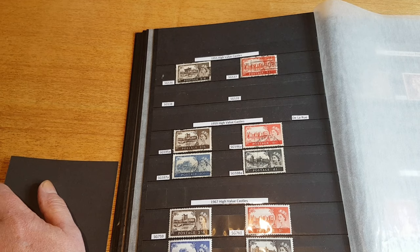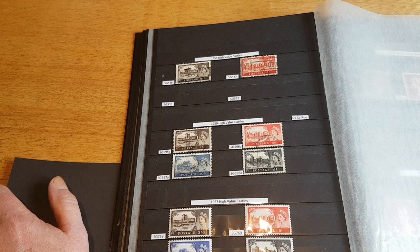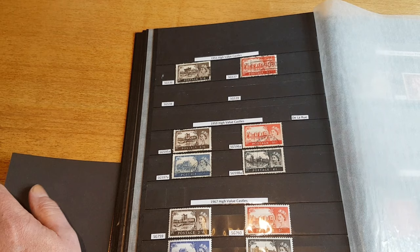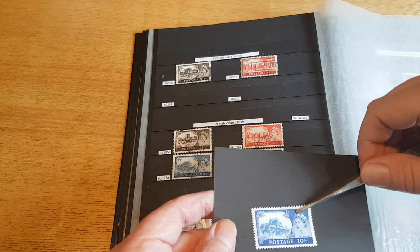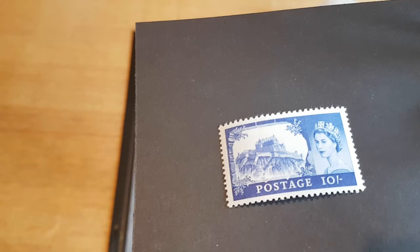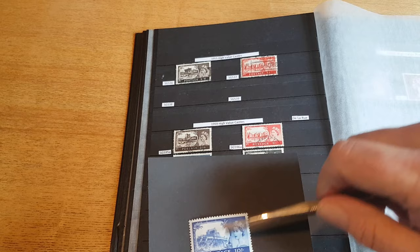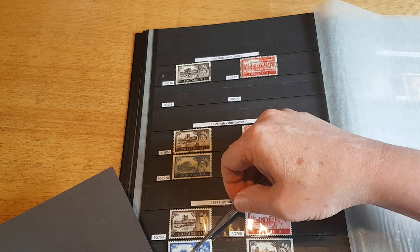I've actually lent my Stanley Gibbons Great Britain and Commonwealth album to somebody and won't get it back until tomorrow, so I've not been able to check the printers because they don't list them in the Collect British Stamps catalogue. But these are a nice stamp — they feature, as did all stamps up until the mid-60s, the Wilding portrait of Queen Elizabeth.